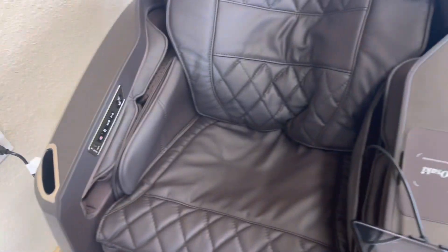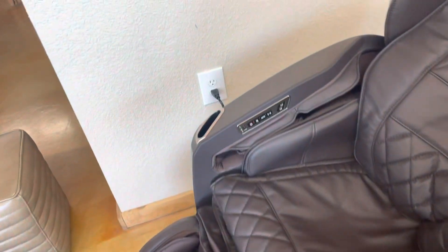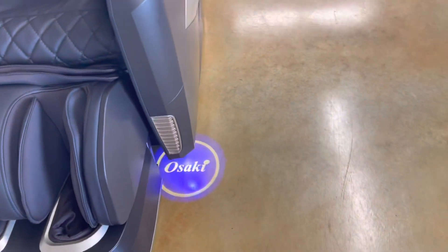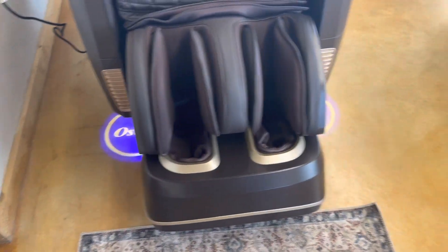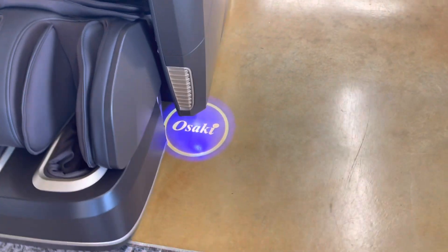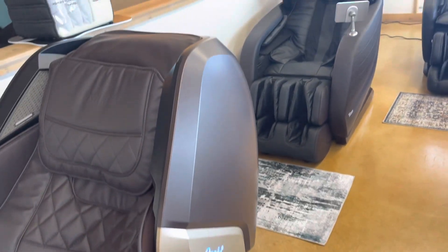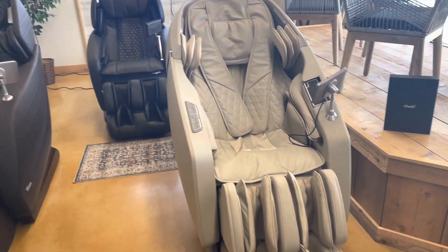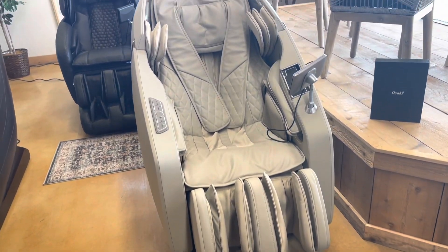It's got wireless charging, it's got the buttons here on the side, plus you have the tablet. And look at that — they actually put this little hologram LED when you turn it on, which also creates just a really nice ambience. That's the new Maestro massage chair by Osaki.